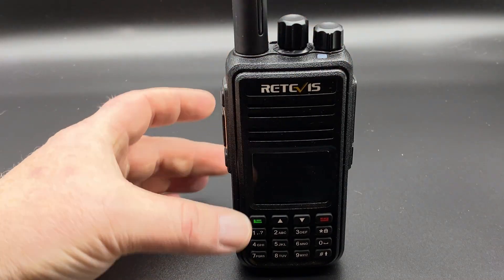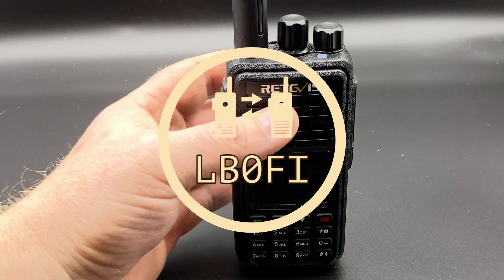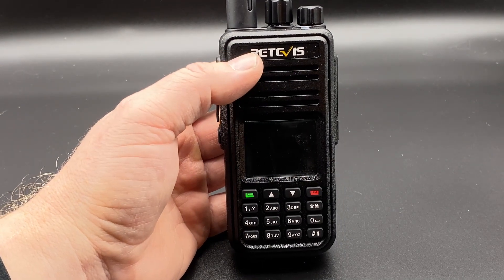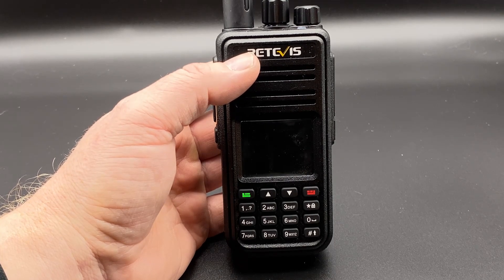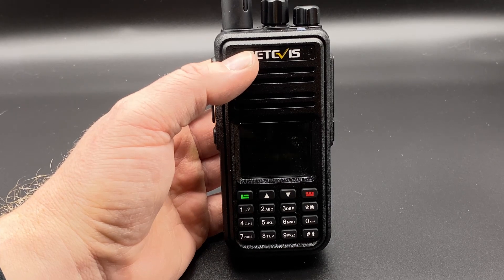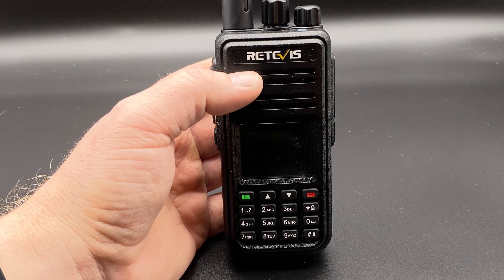Before we get started, this radio was provided to me free of charge from Retevis to try out OpenGD77 on. If that makes your angry spot tingle, I suggest you take a deep breath, a cup of coffee, and come back later — or don't watch at all. I was not paid to make this video, though I did pay import and sales tax on the radio.